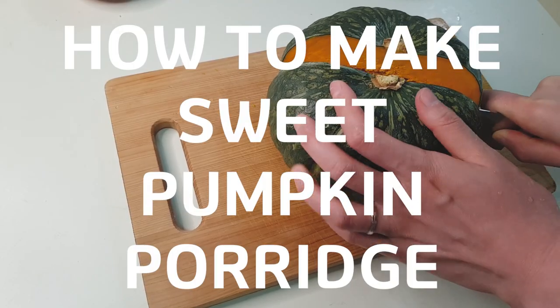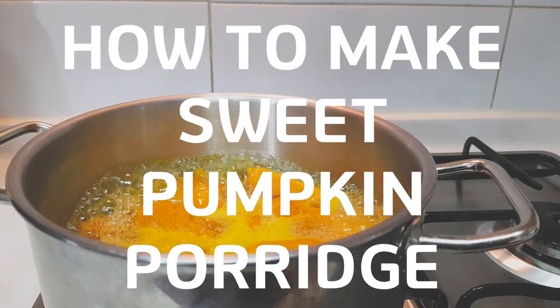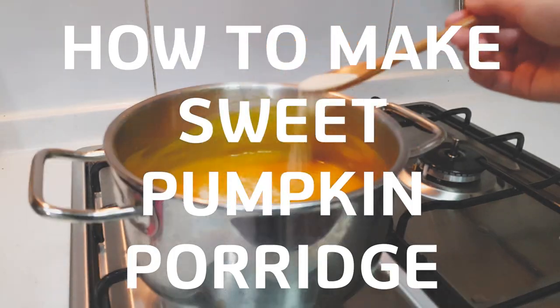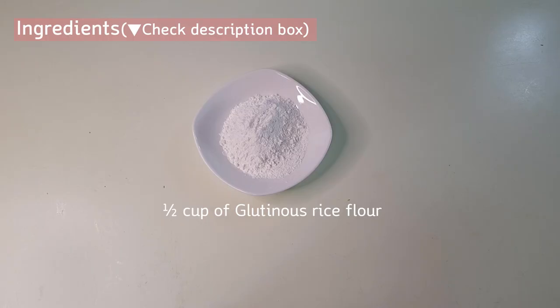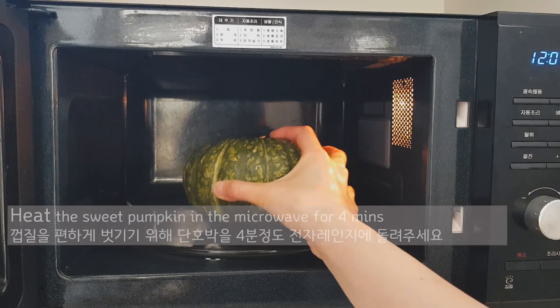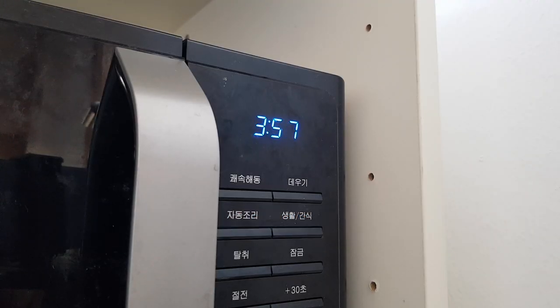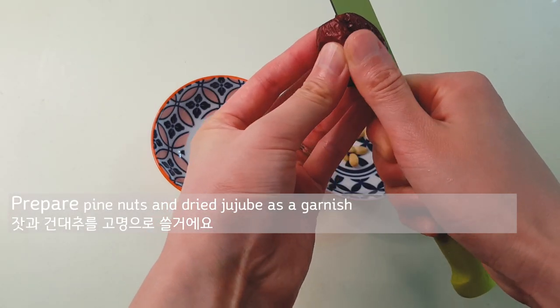Then let's set the table. First, heat the sweet pumpkin in the microwave for 4 minutes. During that time, let's prepare the ingredients. I'm going to use pine nuts and dried jujube as a garnish.